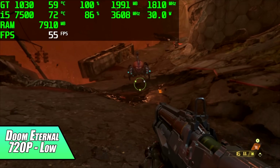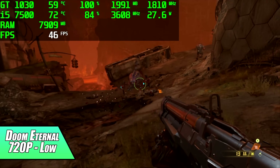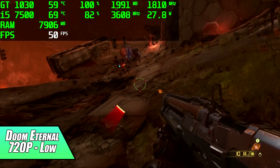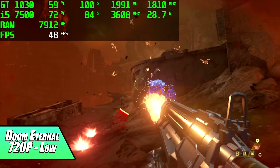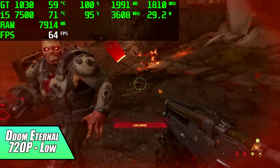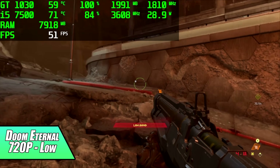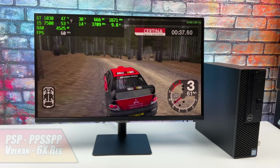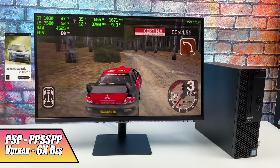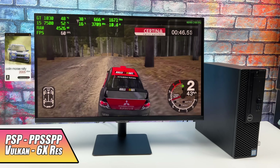And finally we have Doom Eternal at 720p low with dynamic resolution scale turned on. I've got it set to try to get to 60fps, but unfortunately it's just not going to do it. I actually think this comes down to not having enough VRAM — this game is really specific about VRAM. If I try to turn any settings up past low, it gives me a warning and will not let me apply it. So when it comes to PC gaming, it's really not that bad for the price, especially right now. But where this thing really shines is emulation.